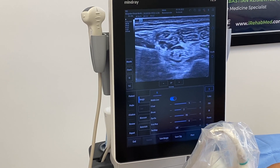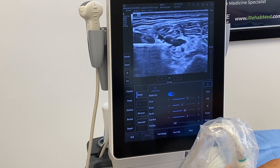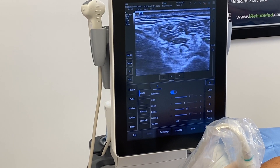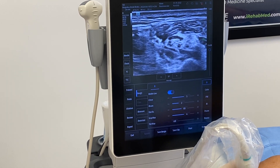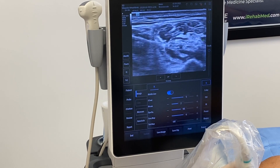Here's my needle, and here's my needle above the nerve. I'm going to put some PRP right above it, and I'm going to go underneath it as well. The nerve is being released. I'm going to go above it one more time.